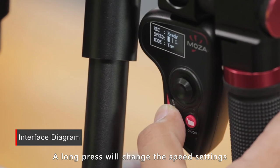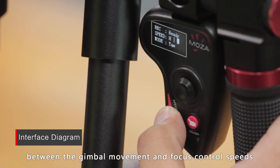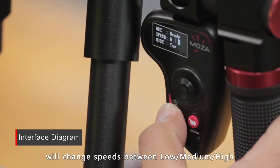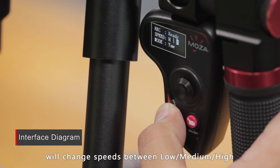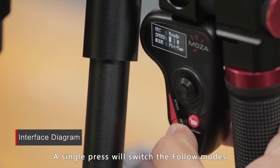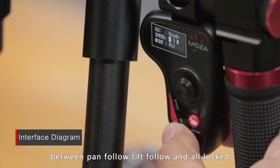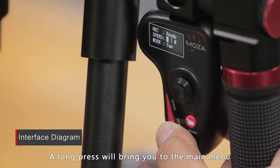A long press on the speed button will change the speed settings between gimbal movement and focus control speeds. A single press will change speeds between low, medium, and high. A single press on the roller will switch the follow modes between hand follow, tilt follow, and all locked. A long press will bring you to the main menu.